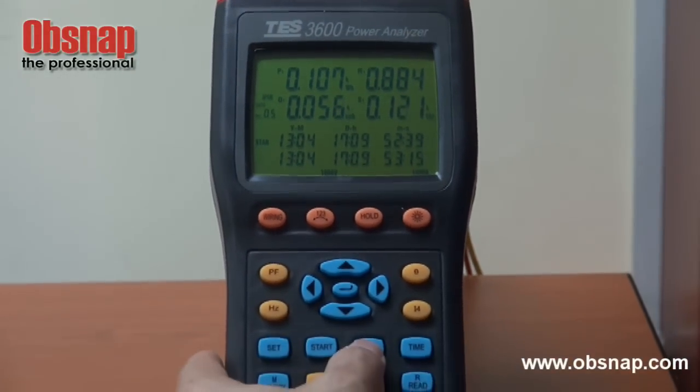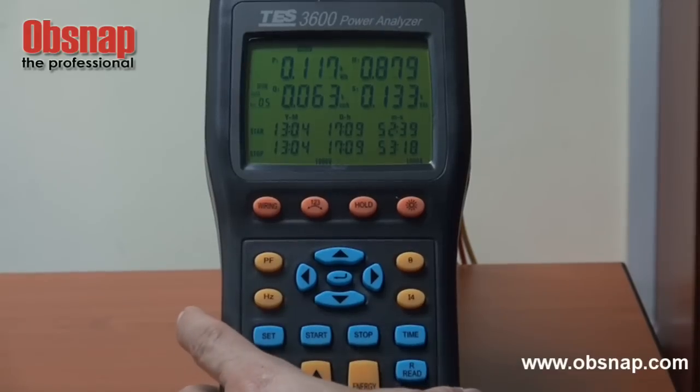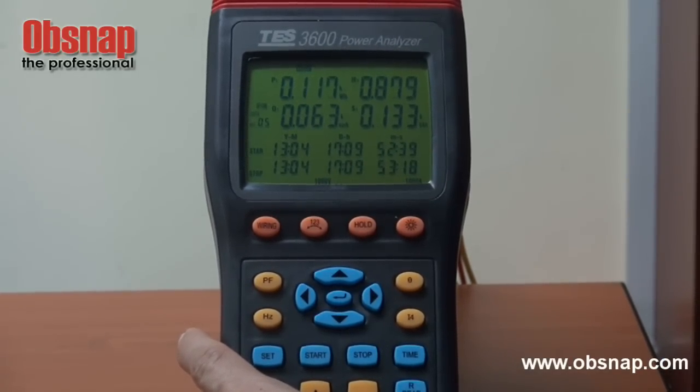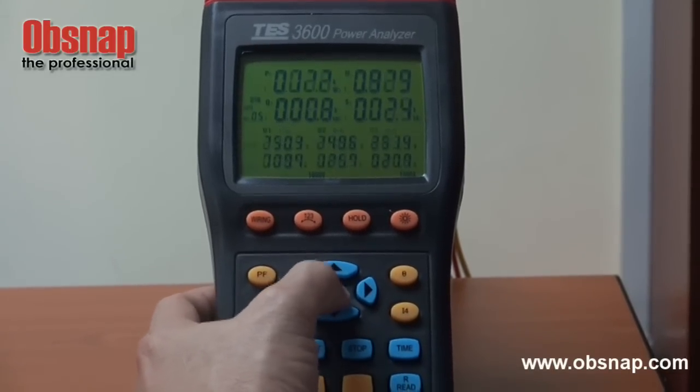After some time of monitoring, we can press stop to know how much energy in total has been used up for the time lapse. And to exit, we press this enter button.